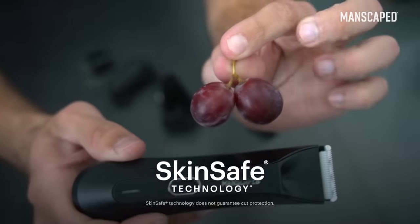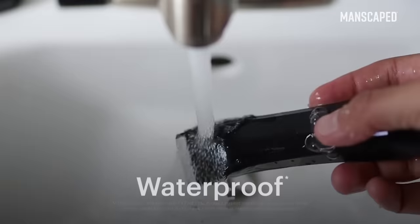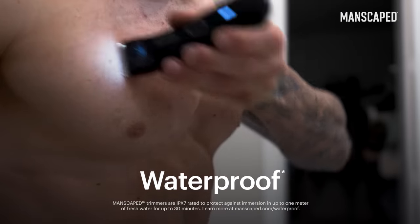Just look how it shaves. Actually, that's alarmingly bald. The Lawn Mower 4.0 features ceramic blades plus skin safe technology. It really is skin safe technology — really sweet. It's waterproof and cordless, so you can take it in the shower.